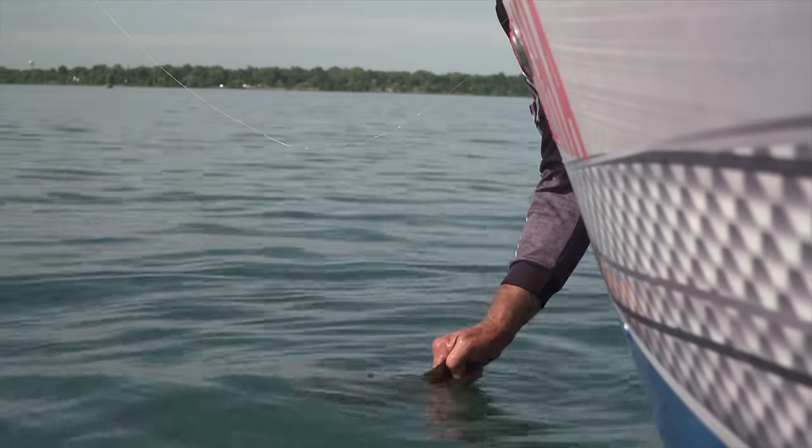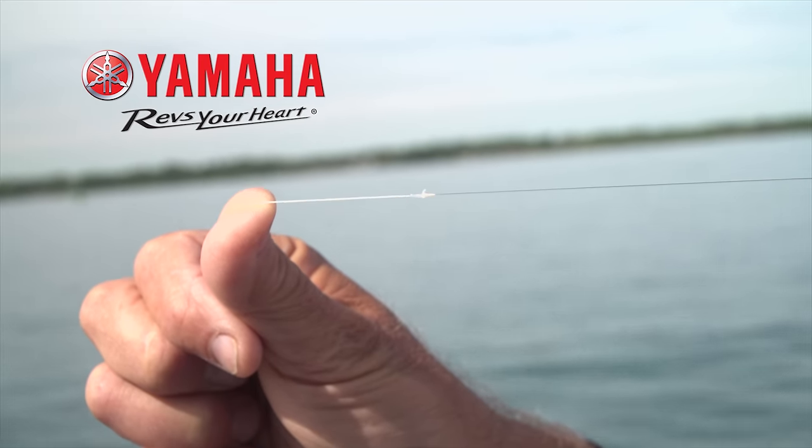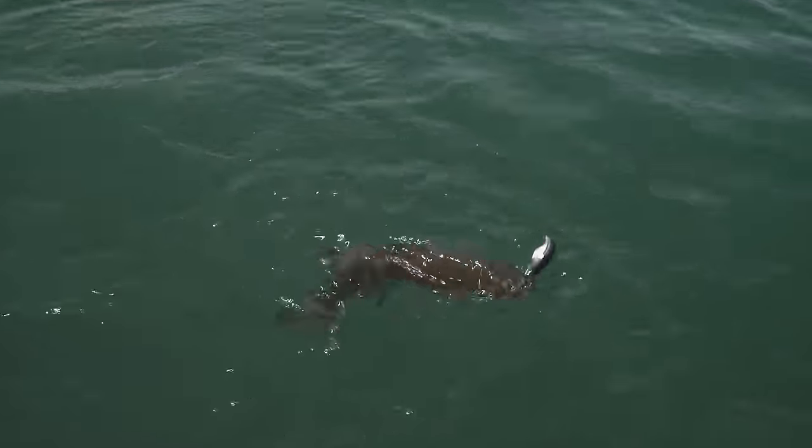I was talking earlier about using a long fluorocarbon leader — this one's about five feet long. When I make my connection I actually use a blood knot. A lot of people use two uni knots, but I like the idea of having that low profile for the knot. This outfit is a two-piece medium action, only about six and a half feet long — I can still get good castability and it's got enough flex so when that fish hits I get a split-second hesitation when I go to set the hook, making sure it has the hook in its mouth.